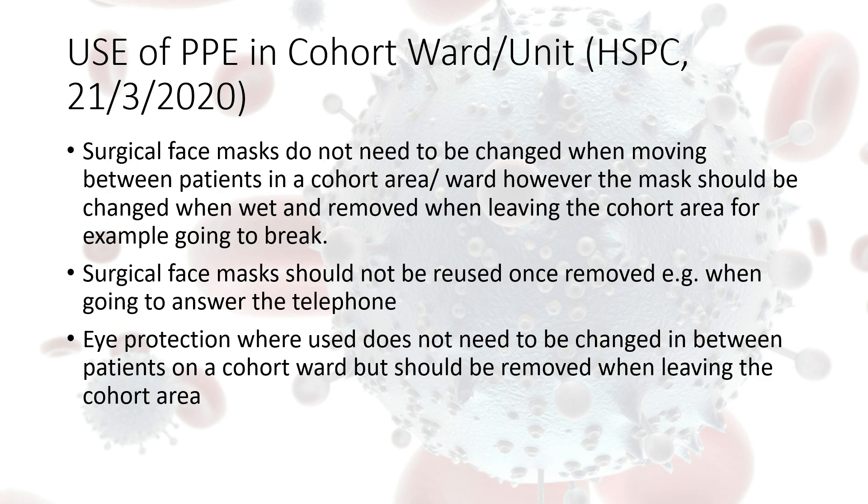When using full PPE and looking after more than one resident in a cohorted area — for example, cohorted into one room or one designated isolation corridor — you don't have to change your surgical face mask when moving from one resident to another. However, if your mask is wet or soiled it needs to be removed and replaced. Also, if you remove your mask for any reason, such as to answer the phone, you cannot put the same mask back on — you must replace it with a new one.